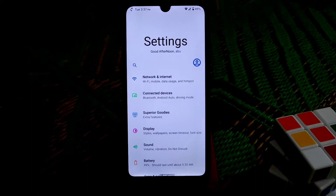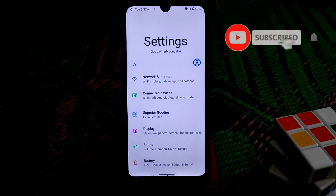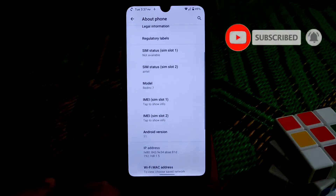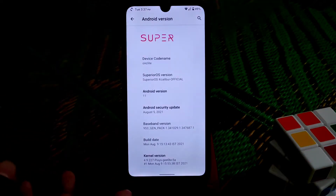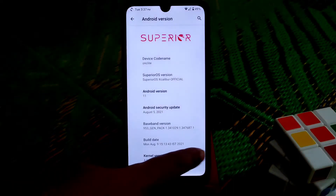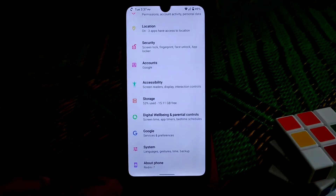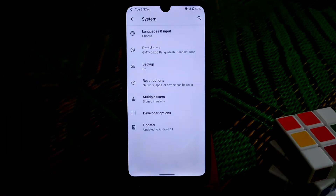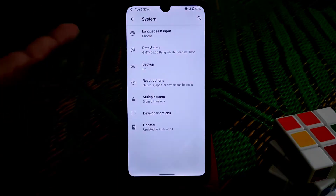You can see the different UI on settings and it looks really good, no issues. From the About section you can get the Android version and Android security patch, which is the latest August 5th - no problem. The kernel version is from Pixis, actually this fixed kernel, and on System we have the regular Languages and Input.